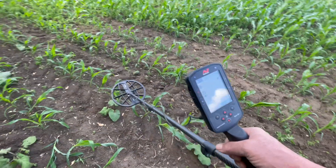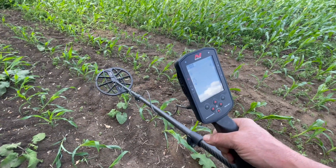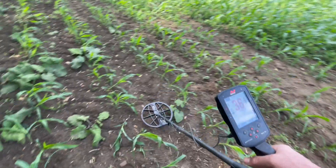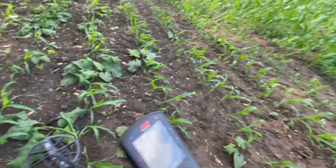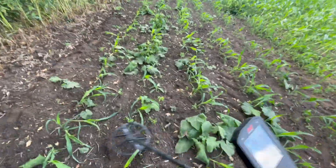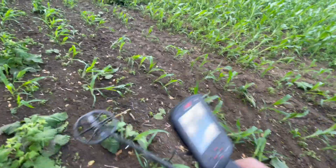I've set it up with the stabilizer off, sensitivity at 25, noise cancelled and ground balanced, so it's all ready to go. But as soon as I get down to the ground, you'll hear there's a lot of noise, a lot of feedback.